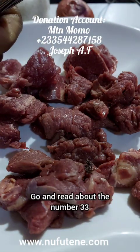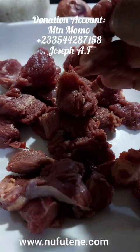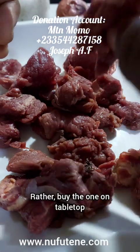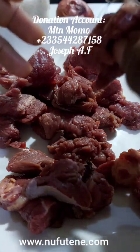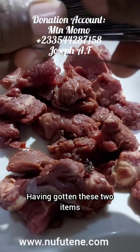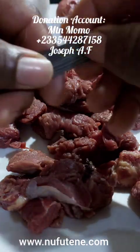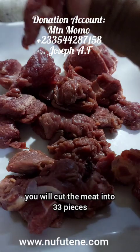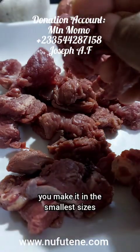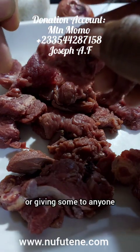Go and read about the number 33. Then you get cow meat. When you buy the fresh cow meat, don't buy the one in the fridge. Rather, buy the one on tabletop. Get the fresh meat. Boneless — no bone. Having gotten these two items, the meat plus the 33 needles.